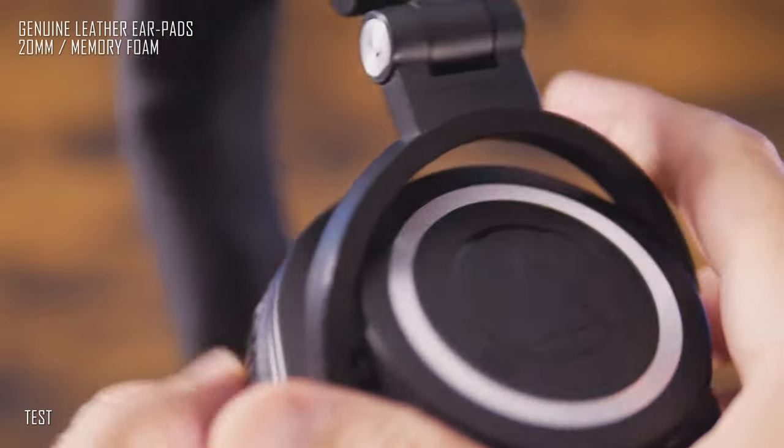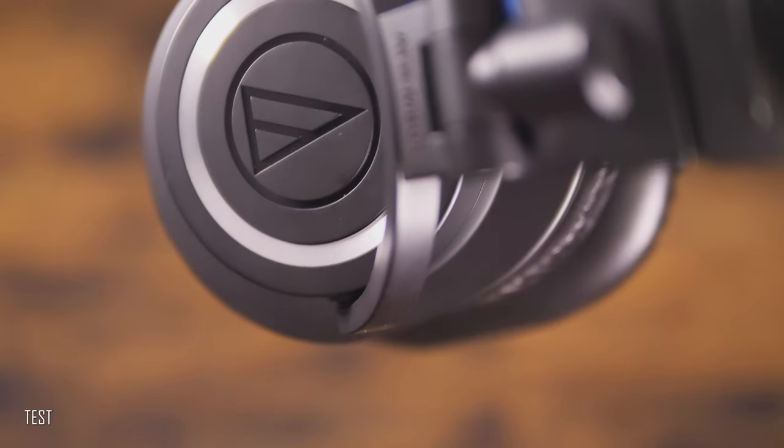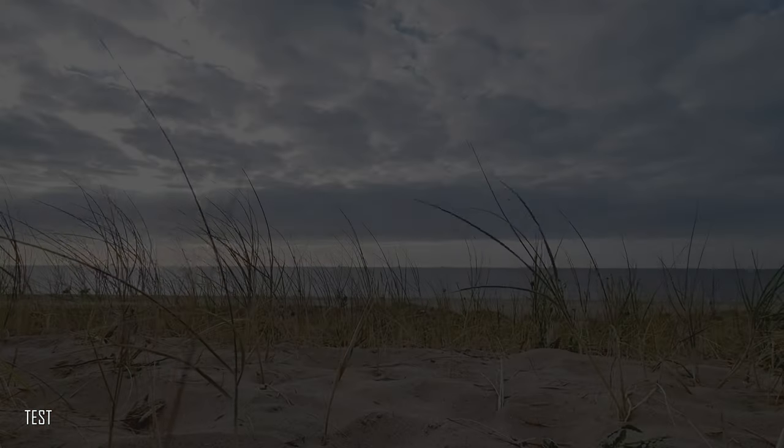I'd like to come back for a moment to the ear pads. After some time looking around, I got myself a pair of genuine leather customized ear pads, which I would recommend over the original ones.